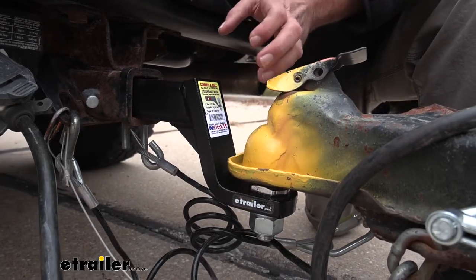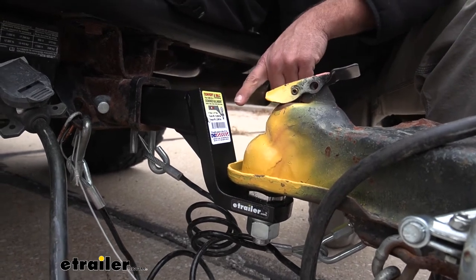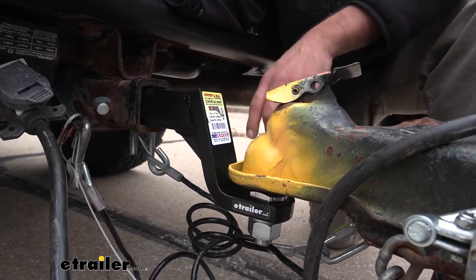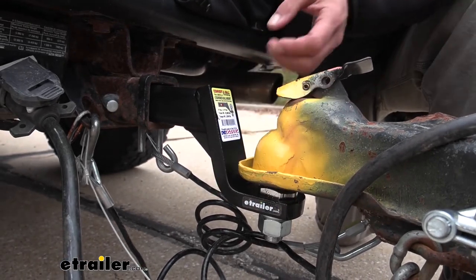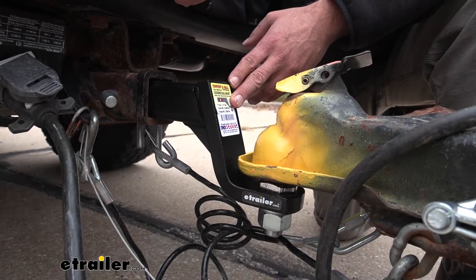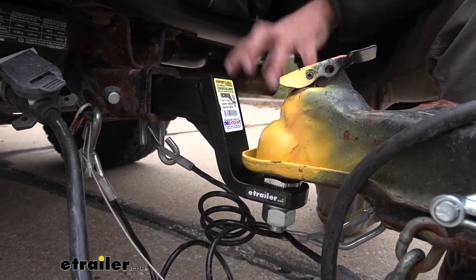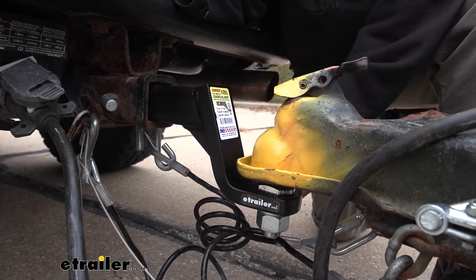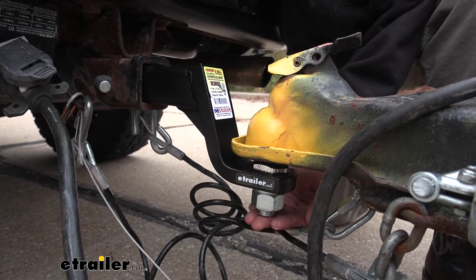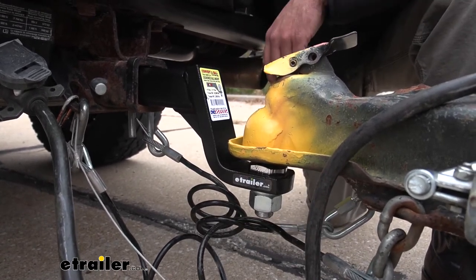Another advantage that the convertible has, other than being a little bit better than the rocker ball, is that you can pick the correct drop and it's going to match because we're using a standard ball. With the rocker ball, it adds about an inch and a half of height to your ball, so you have to get a drop that's a little bit further down than you would normally have — and that inch and a half lower could cause you issues with ground clearance.